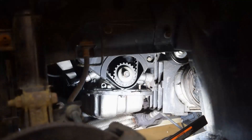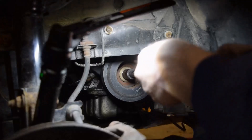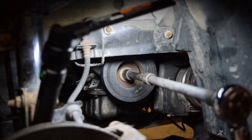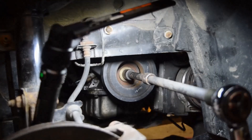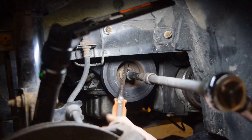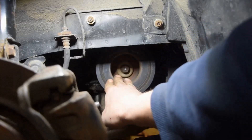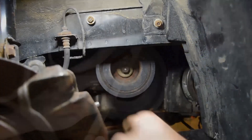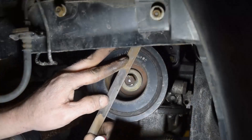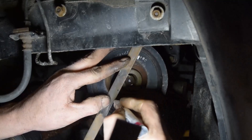I marked the center of the bolt — I'll explain why in a minute. My whole goal right now is 74 pounds of torque first, then tighten 30 degrees, then tighten 15 more degrees. Now I've got my initial 74 pounds of torque that it wants, so I'm going to draw a line here and here.